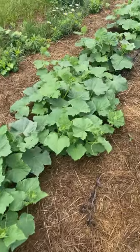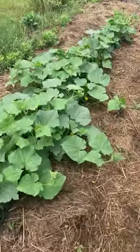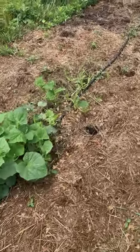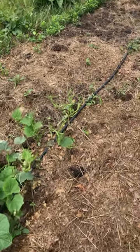These are cucumbers here, slicing cucumbers probably. And it looks like the deer found these. I have realized that I think the deer like cucumbers, so I might have to protect these with some low cover. We'll see.